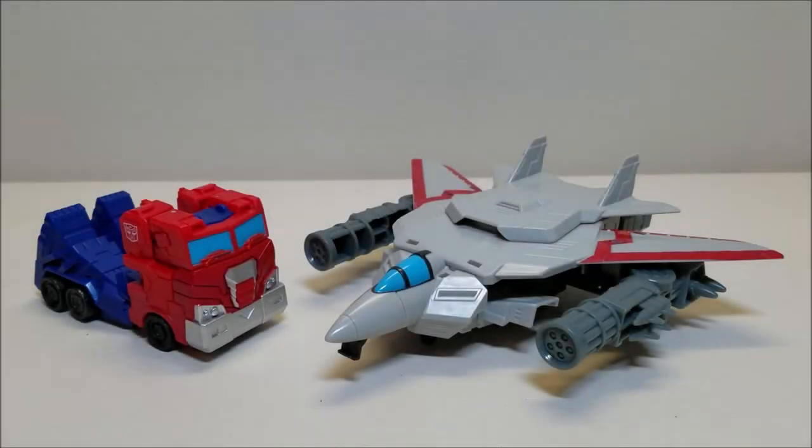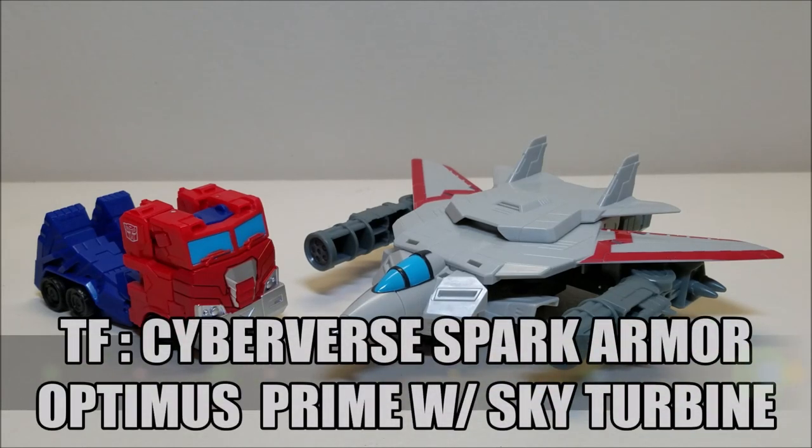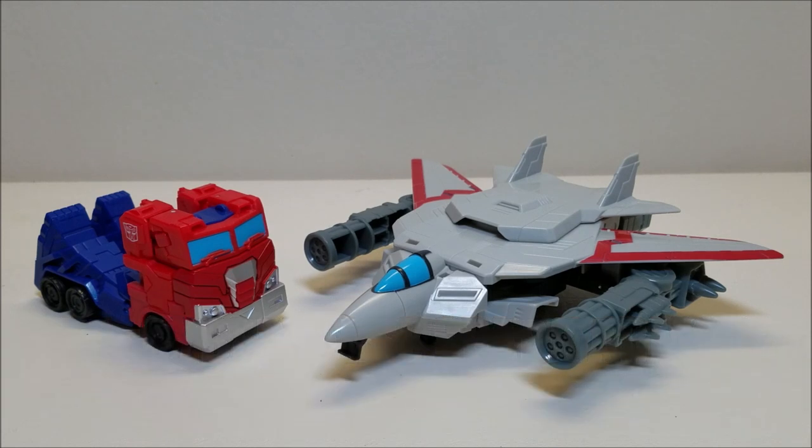Hello and welcome to That's Just Prime. Today we're going to be taking a look at the Transformers Cyberverse Spark Armor Optimus Prime with SkyTurbine, and I love this toy. Released in 2019, this guy is available right now as of the time of this recording, and he retails for approximately $25.